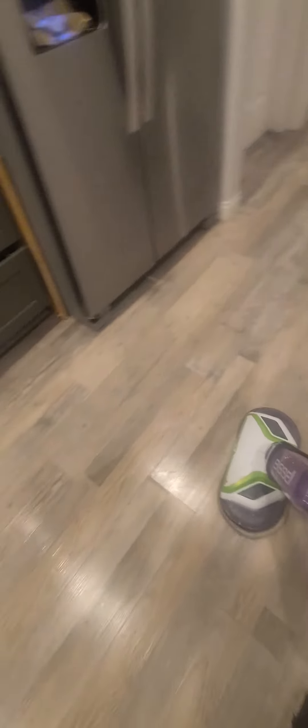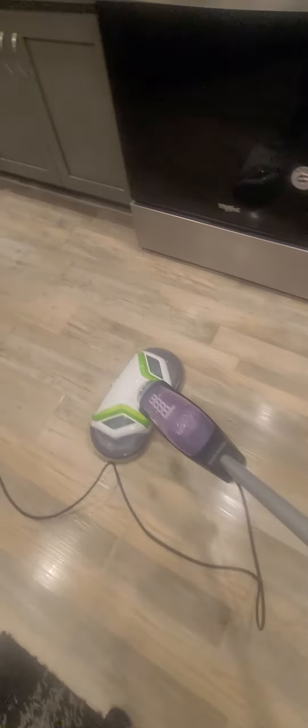It has a lot of power and the pads do get dirty really fast, depending on how dirty your floor is. But I love it because it can also get underneath the counters — look at that, fits perfectly.